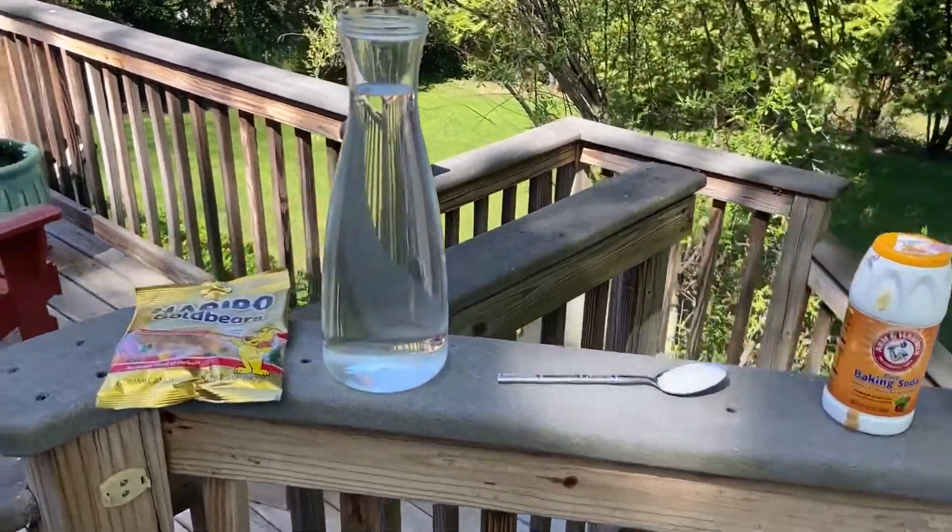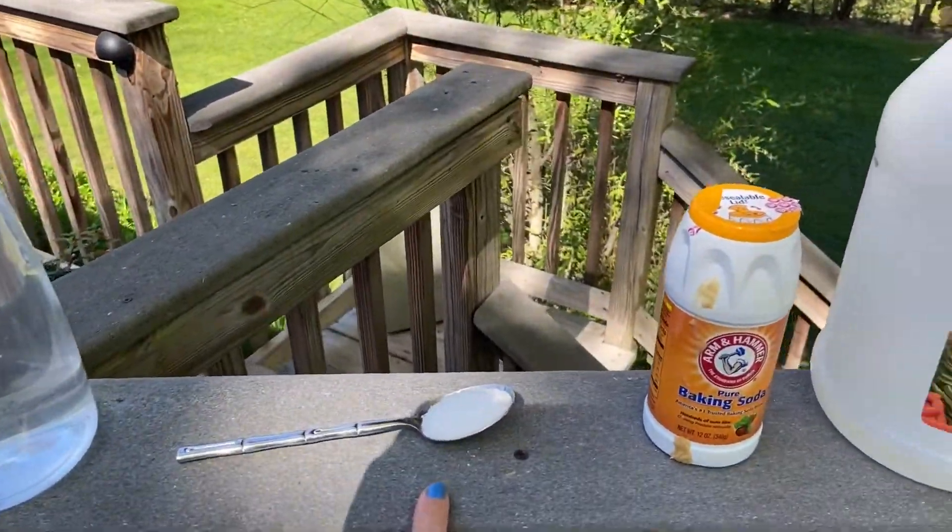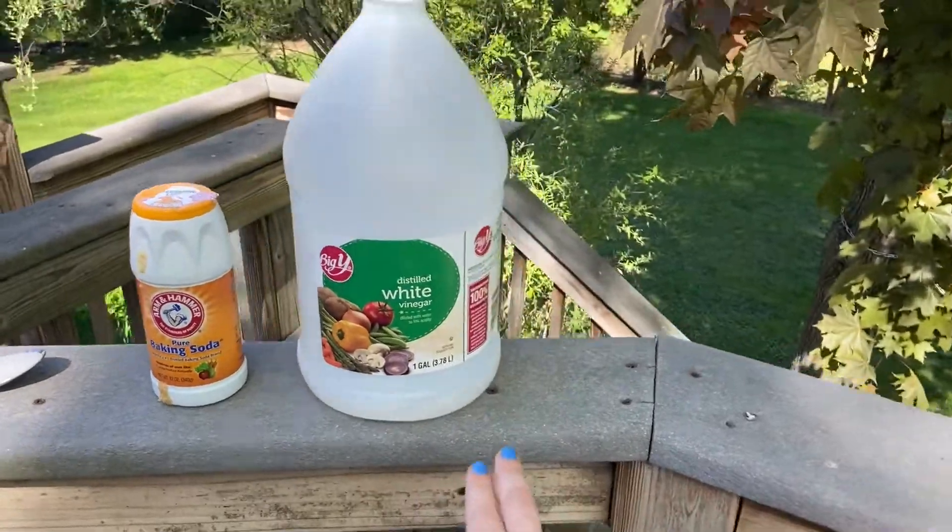Materials needed for this experiment include four gummy bears, water, salt, baking soda, and vinegar.